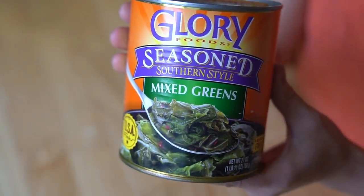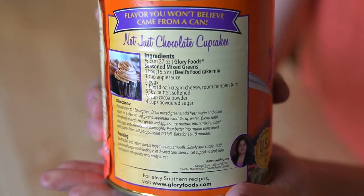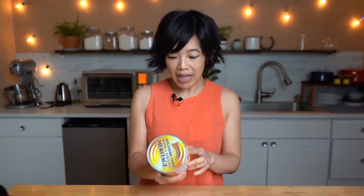This is Glory Foods Seasoned Southern Style Mixed Greens — 'not just chocolate cupcakes.' Here is the can of greens, and here is the recipe right on the back. This recipe is super simple. I think the most complicated thing is probably making the frosting. We're basically going to puree everything in a blender.